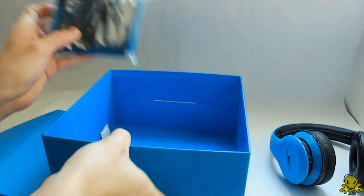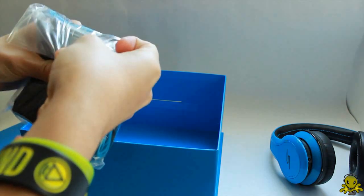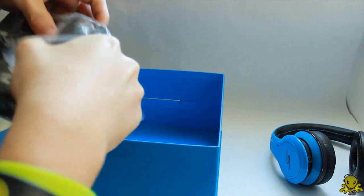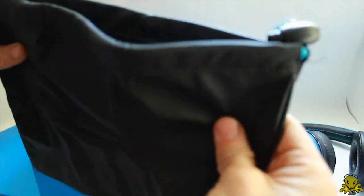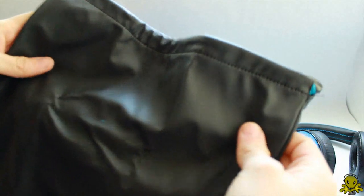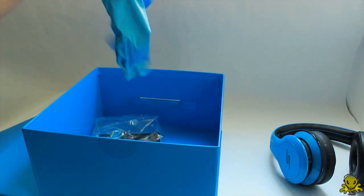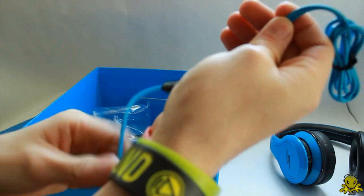Let's see what else comes in the box. I'm guessing it's going to be the wires. There is a carrying bag and a cleaning cloth — they are very shiny. This is a little carrying pouch. I like the material, this feels nice. I wish it would be a nice hard case like their other headphones, but I might actually be getting those in March. I'll be picking those up and doing a review on those later.